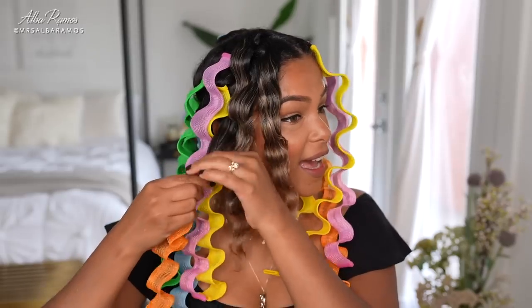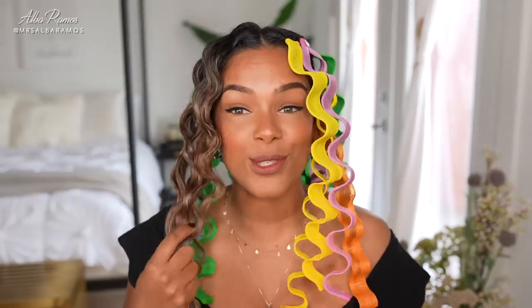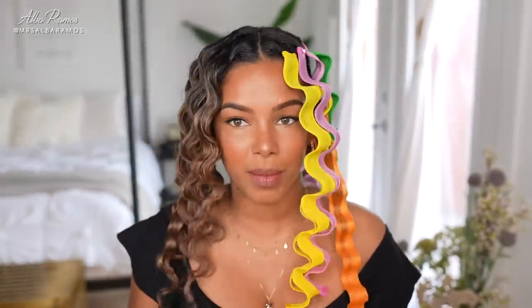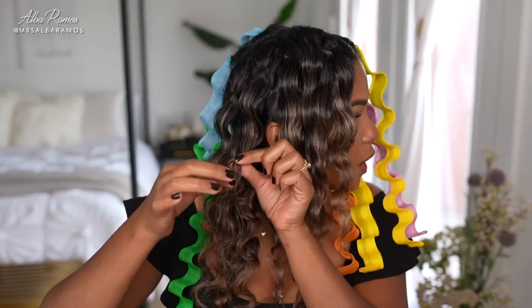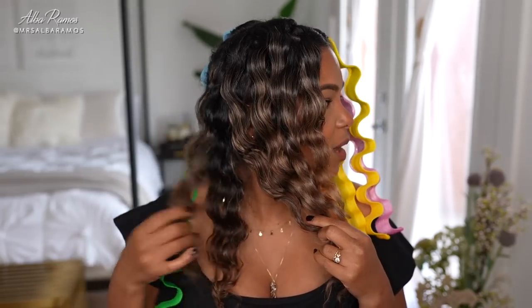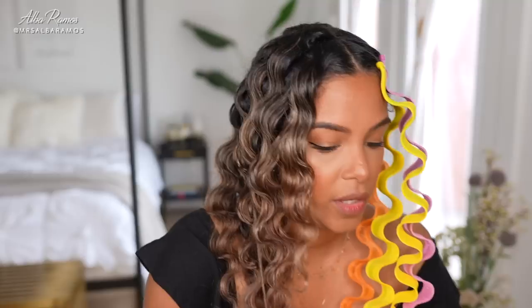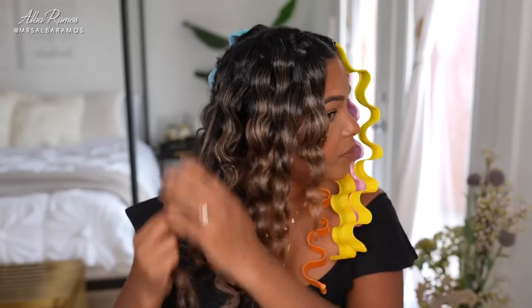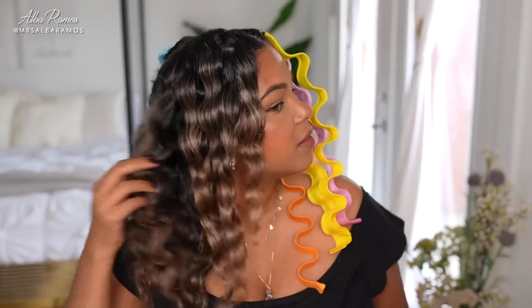Here is the first one — wow, really pretty! It literally looks like I used heat on my hair. Wow, so pretty — I'm obsessed already and it's so soft. This one came out a little bit frizzy; I probably did not brush it properly before putting it in. There's a little knot right here that's bothering me, so I'm going to take a little bit of oil and just fix that section.